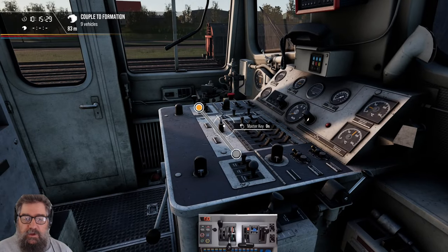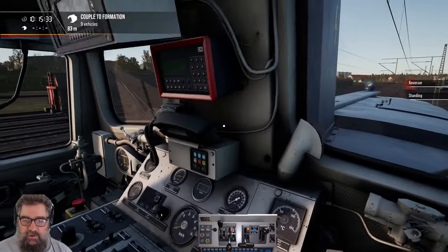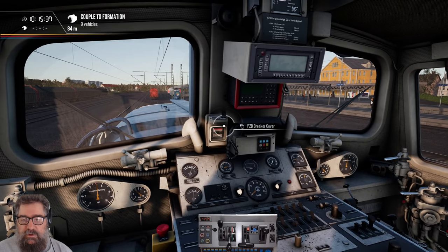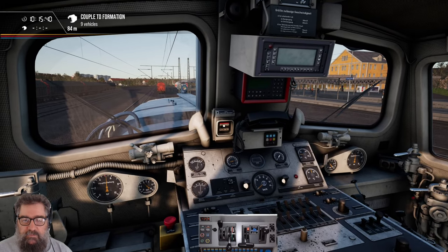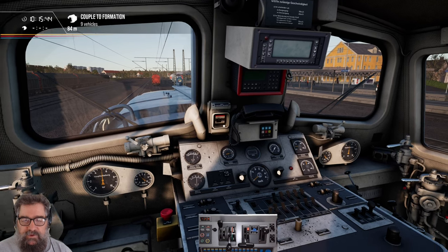First thing we want to do is turn our master key on. Now, if you want PZB, you're going to have to get out of the chair and pop over here. There's a little circuit breaker cover — you've got to open that, and then you can turn on the PZB switch if you can get onto it with the mouse. There we go.